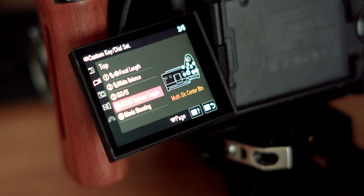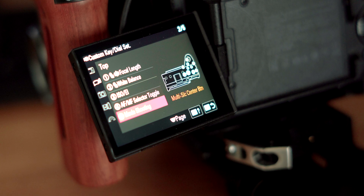At spot number three, we're going to assign it to ISO/EI. That lets you choose from all the different ISOs depending on the mode you're in. I have my camera set to Cine EI mode, which allows me to toggle between the two base ISOs easily. When you're in one of the two base ISOs, there's a range of ISOs you can choose between. At spot number four, we're going to assign it to AF/MF selected toggle, which lets you toggle between autofocus and manual focus depending on whether your lens supports that.